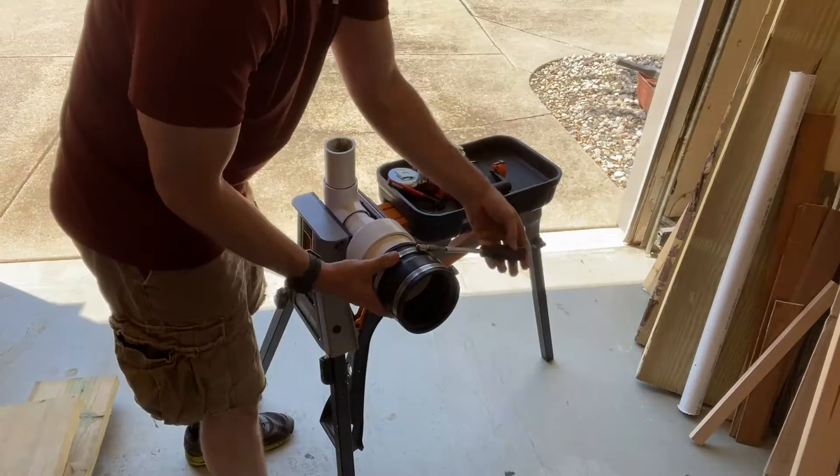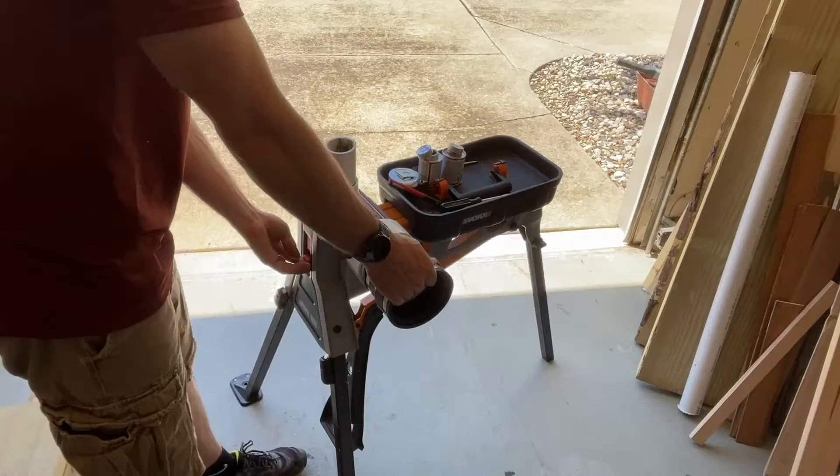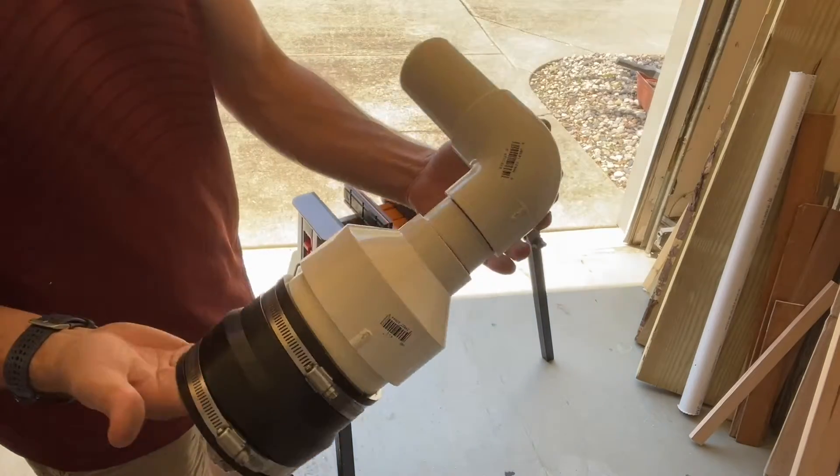Make sure you use that exact type of coupling because it has a nice lip that will hold the four inch corrugated pipe into the fitting. And there's the finished product.